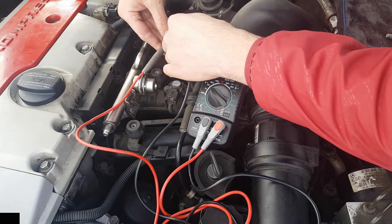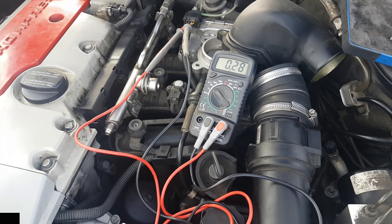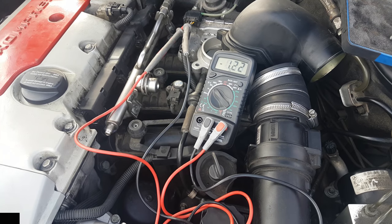Once you notice a good response from the TPS, the next thing to look for is a drop in signal. If you see the voltage rising and suddenly see a lower reading even though the valve is still opening, that is a clear sign that the TPS is malfunctioning and needs to be replaced.